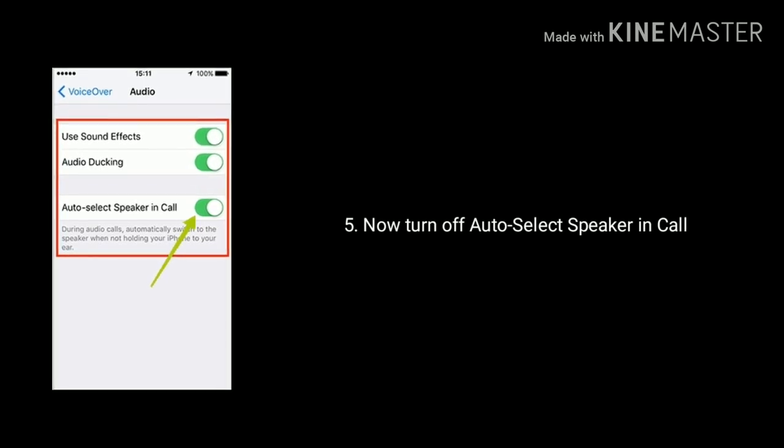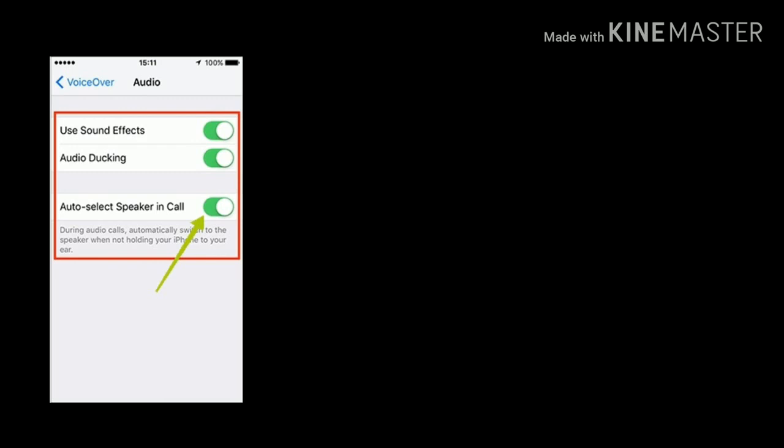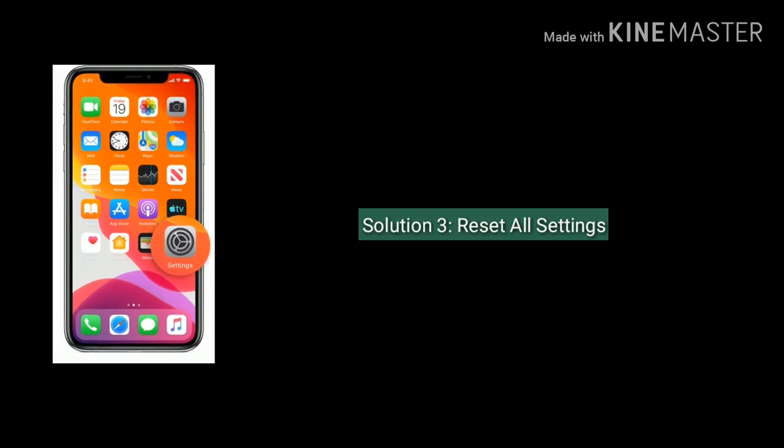Now turn off Auto-Select Speaker in Call. When this feature is turned on, during audio calls it automatically switches to the speaker when you are not holding your iPhone to your ear. Solution three is to Reset All Settings.